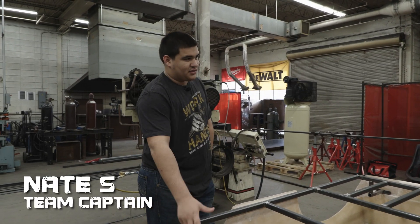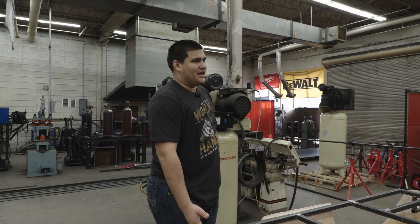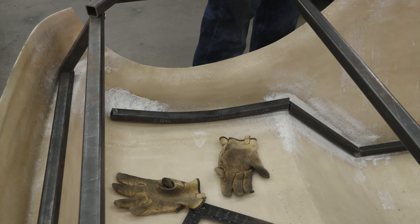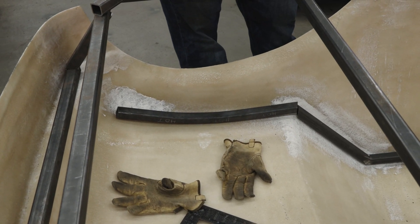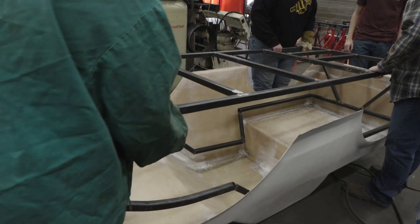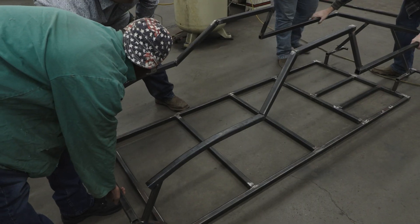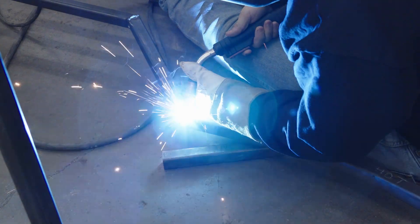We bent these two parts because we thought about going just straight and leaving them straight, but it kind of just didn't fit the best. So bending them allows us to connect it straight to the body. Hopefully we can get everything welded up together so it'll hold and then we can lift it out. We finally took the frame out of the body and started fully welding everything. We're trying to make everything flat so we can do the best welds and not rush anything.